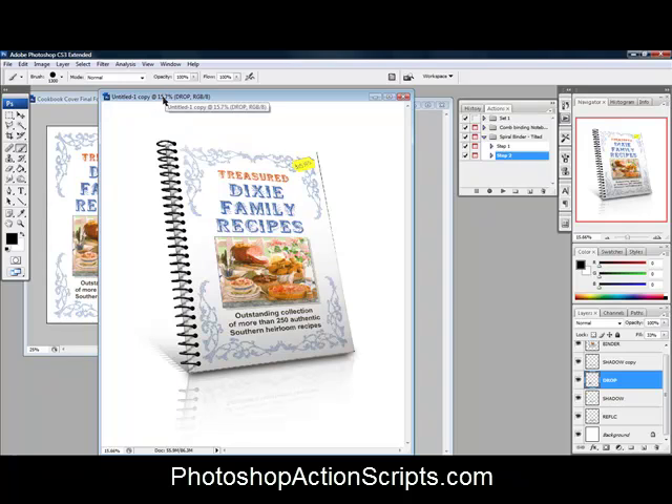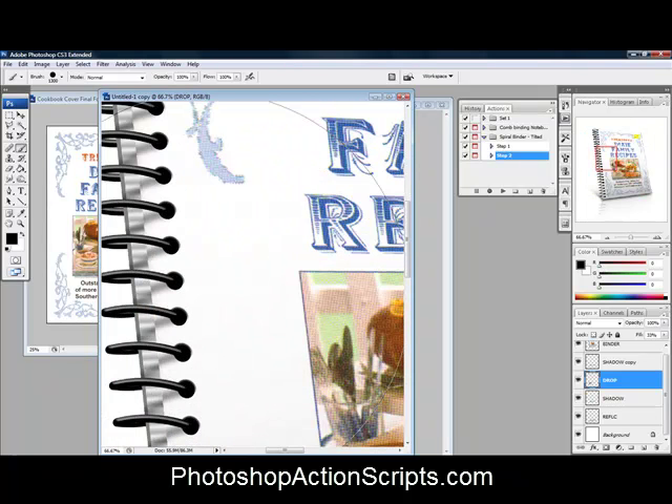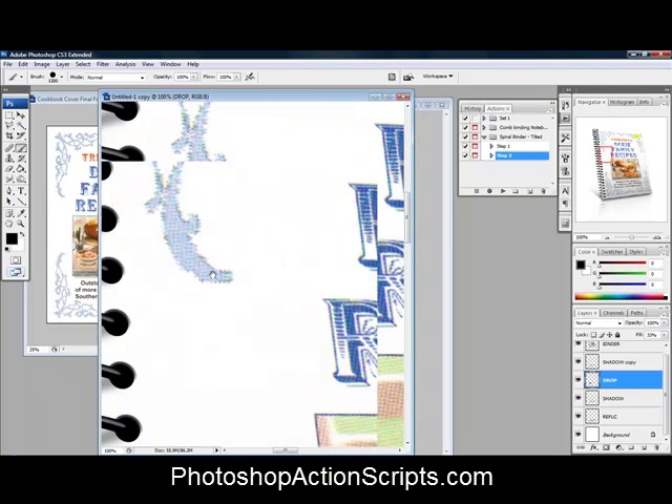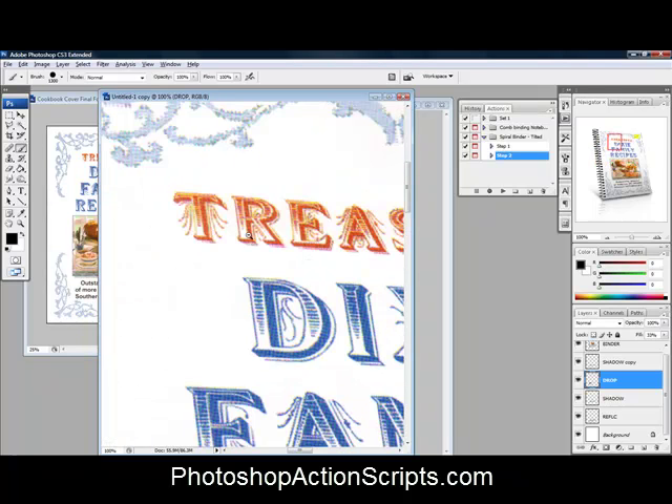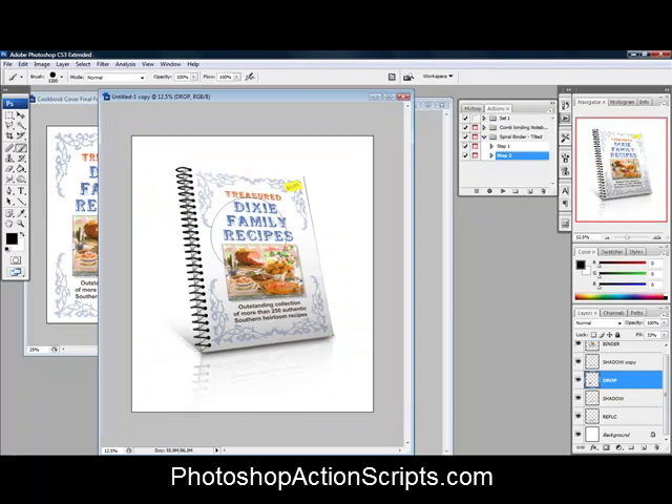Right now we're at 15.7% zoomed out, so it's a rather large image. That's because these are 300 DPI, which is for printing purposes. It's also easier to retain quality when downsizing rather than upsizing, since you lose a lot of picture quality when you try to upsize. I'm going to go ahead and resize this down to about 20% and then save it as a JPEG.